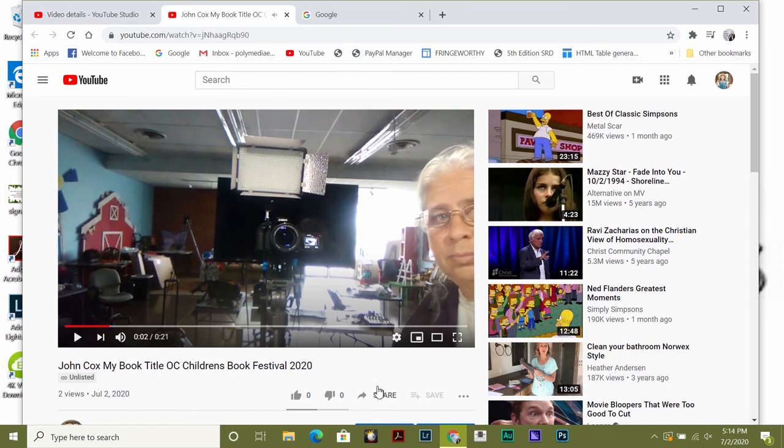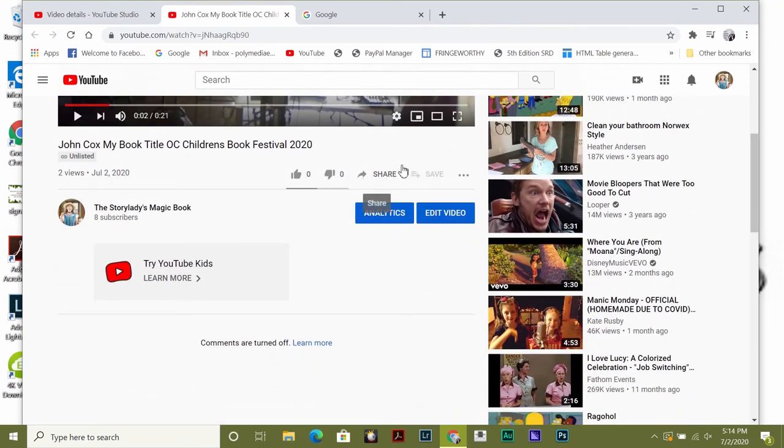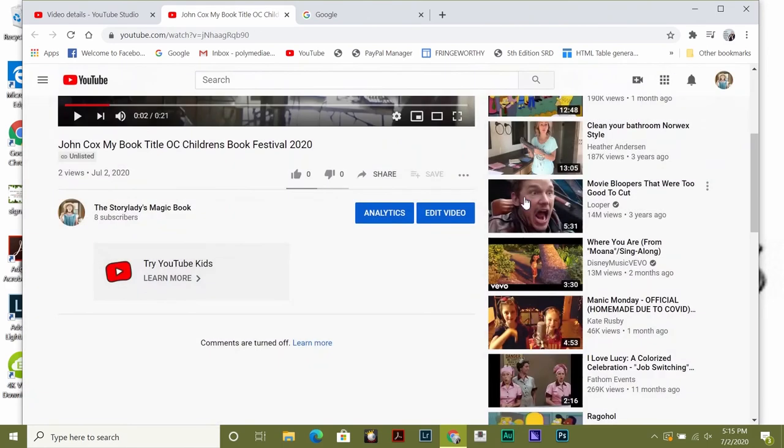Once you like it — I love this, this is my short video, it's 10 seconds — go ahead and go to Share. And see right in the middle there is the address of the video. Go to the right and go to Copy. And you're going to copy that. Then you're going to start an email to the book festival and paste that into the body of the email and send that to them. And there you have it.